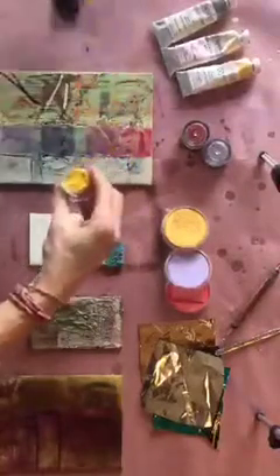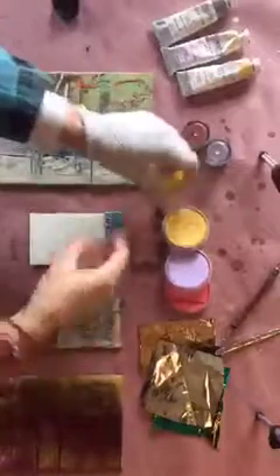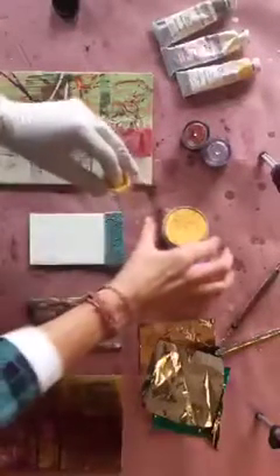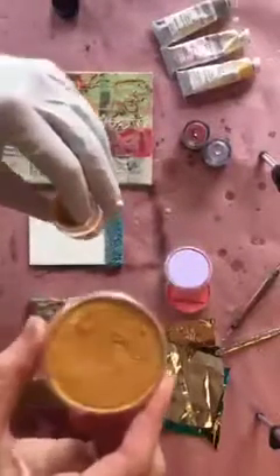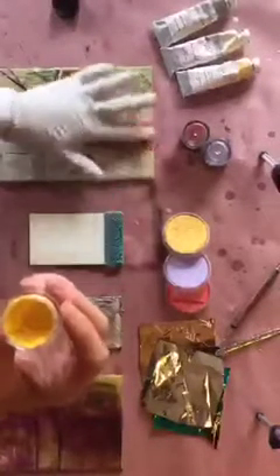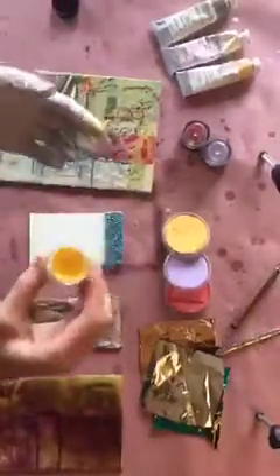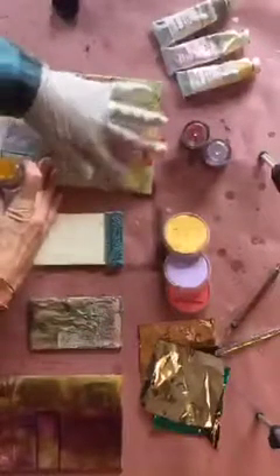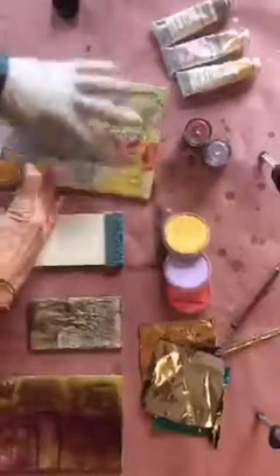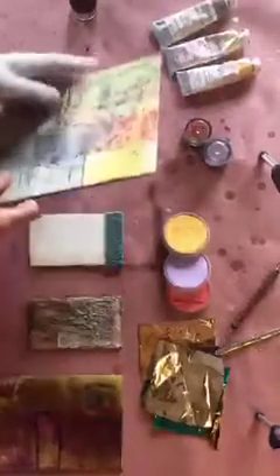Those options include pan pastels — which I've covered in previous demos on YouTube — as well as the iridescent and pearlescent Jacquard Pearl-Ex pigments. There are many other options out there, but these are what I have on hand and share with students in workshops. The Pearl-Ex are a loose powder, so they'll be a bit messier — you'll get loose pigment dust around the studio if you're not cautious. I tend to ask students to go outside when using these.